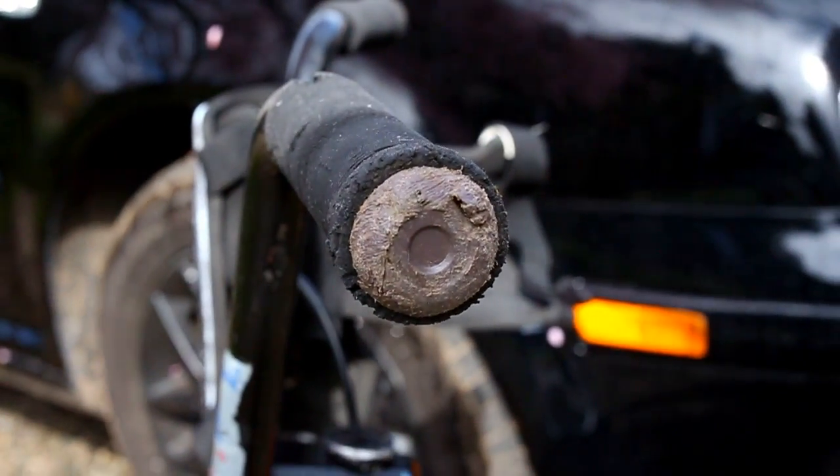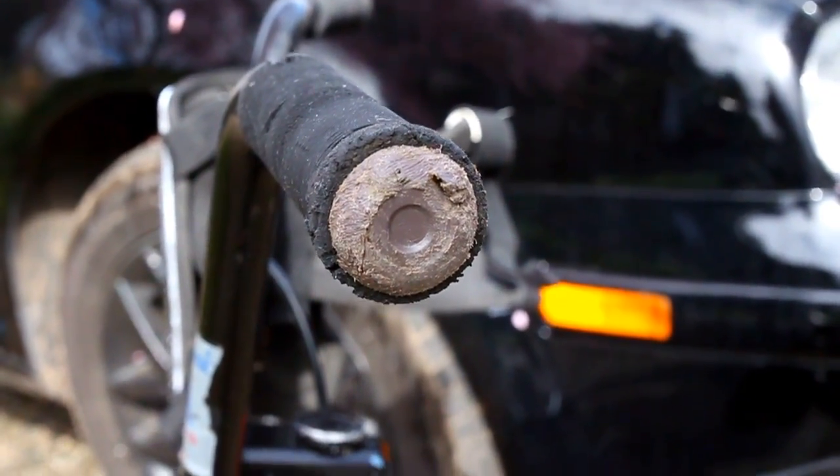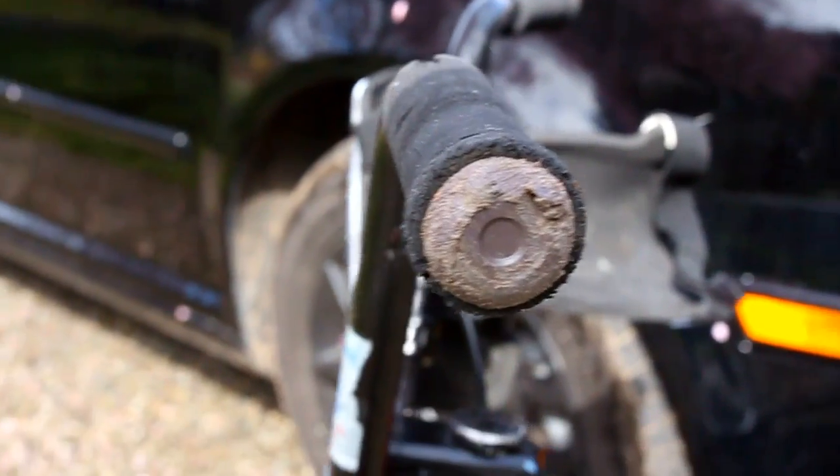Hey everyone, today I'm reviewing my Fly Nylon Bar Ends. I was supposed to do this video yesterday but I spent the day at the doctor's office, oh well.